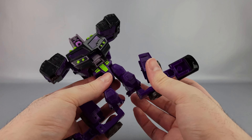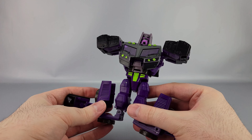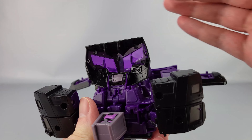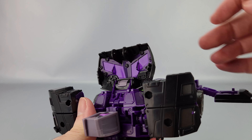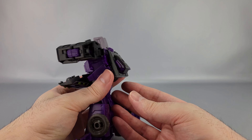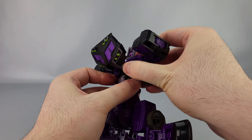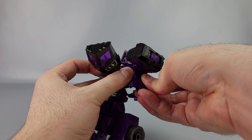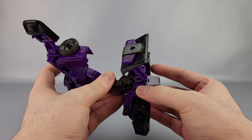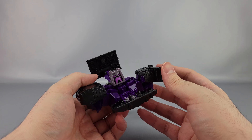Now take the little feet and extend those down. Take the leg and bring it out like that, same thing on the other side. Tab those together — it's a key tab, you want to slide it back and forward rather than just push it together. Up here at the chest, bring this forward. One cool detail I didn't mention in the Optimus review: you can see there are actually little molded details like a steering wheel inside, which is pretty neat.